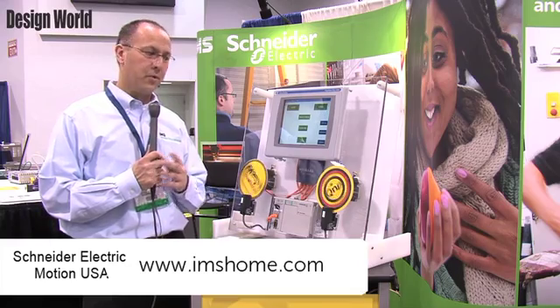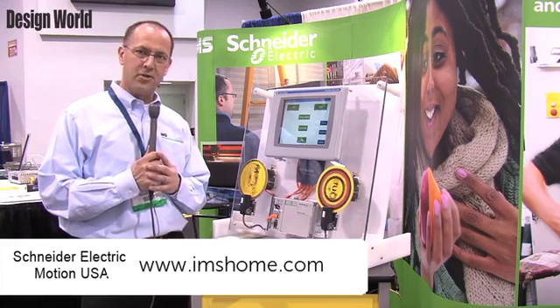It's a real simple method to integrate motion into your automation system.